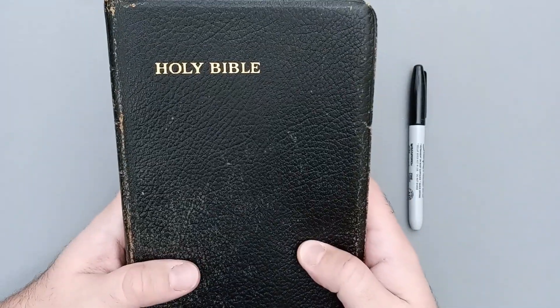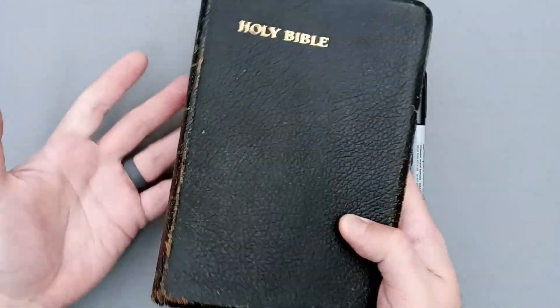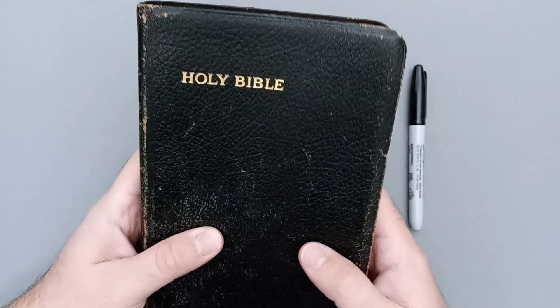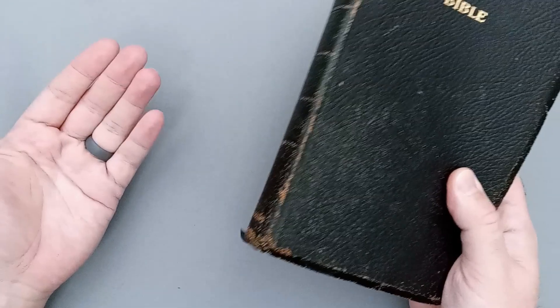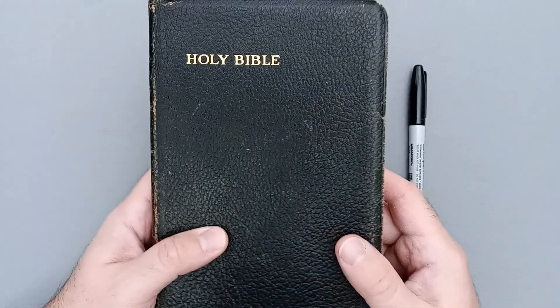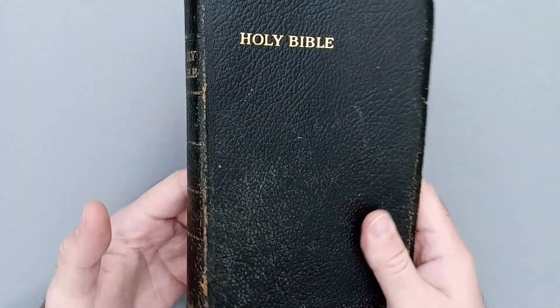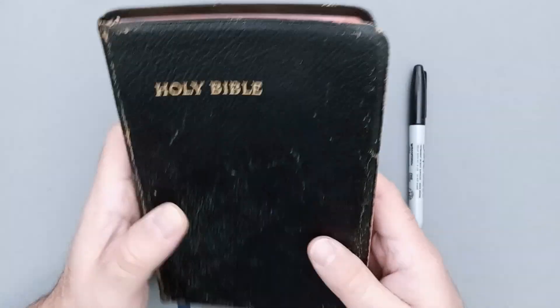Now, assuming you leave your Bible in its box in a temperature-controlled room and you never handle it — yeah, sure, of course it'll last generations. However, if you read your word daily, I would not expect to get generations out of any Bible. Maybe one generation, depending on how often and for how long you've used it. So it's kind of weird to me when I see people who are like, 'Oh, I'm going to hand this Bible down.' Sure, you can hand it down, but just keep in mind it's probably going to look like this if it's your daily-use Bible — which is good. This is how you want a Bible to look; all of these attributes lend themselves to having been well used.